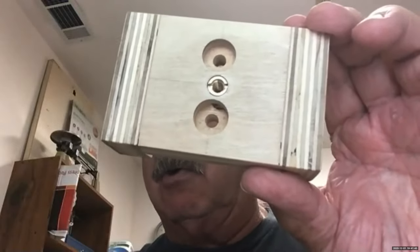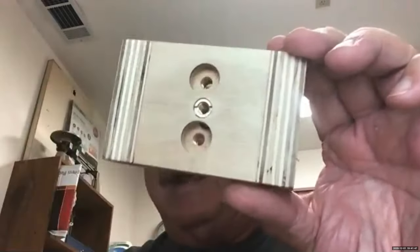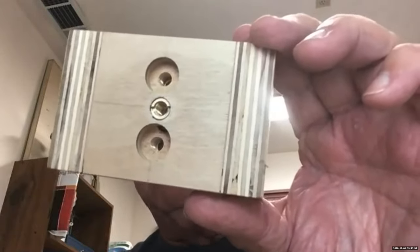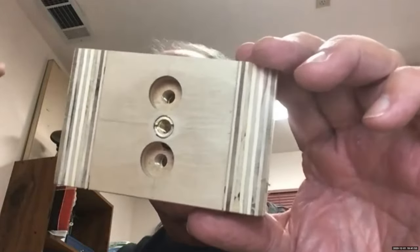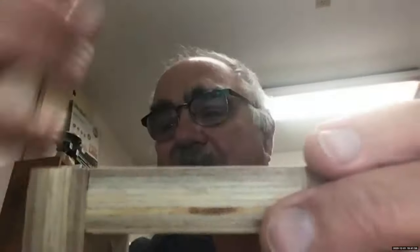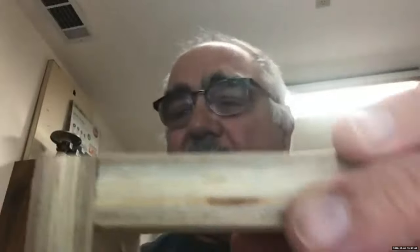In the center there's a hole that's seven-sixteenths of an inch, and then you use screw inserts — you chuck it up in the drill press, set this down on the drill press, turn the spindle while holding it down, and it just threads right into the block.